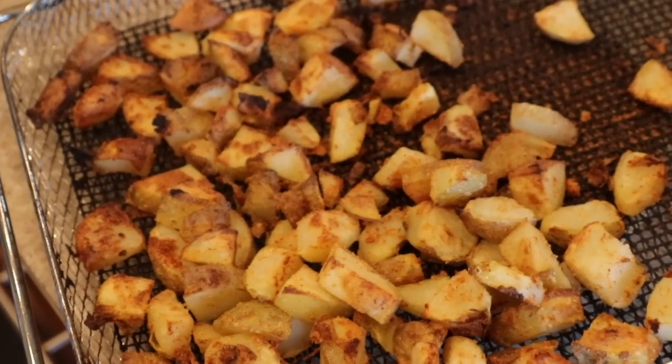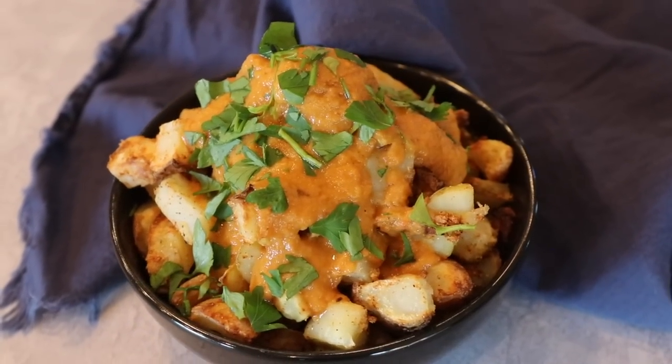Today I want to show you a really simple healthy way of making fried potatoes — no more deep frying in oil — and we're gonna make a really simple creamy plant-based sauce to go on top. This is our patatas bravas. Here we go.